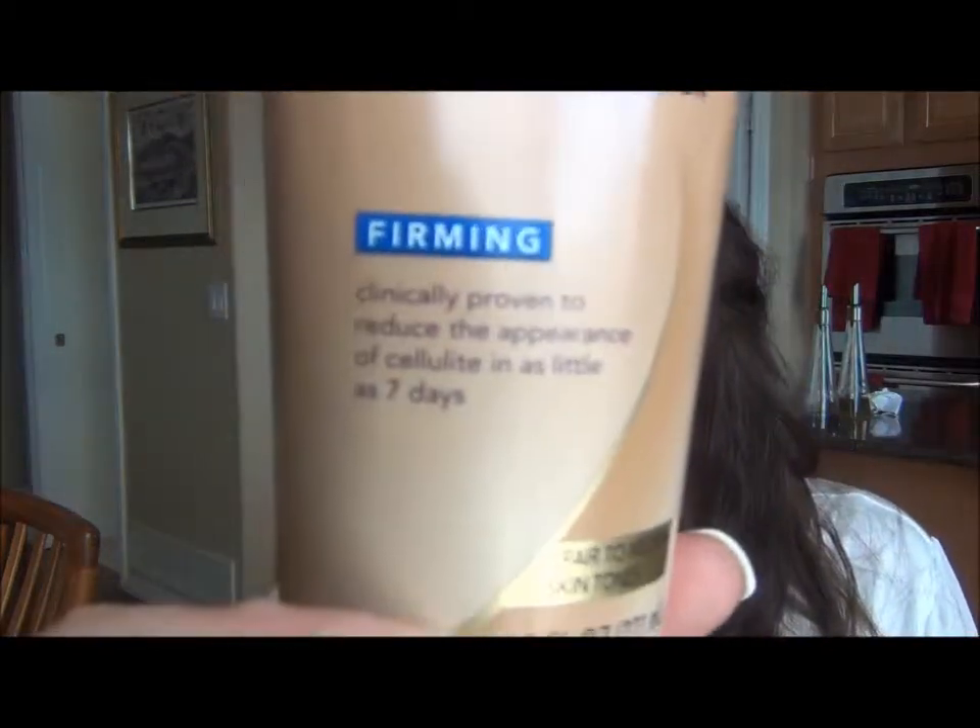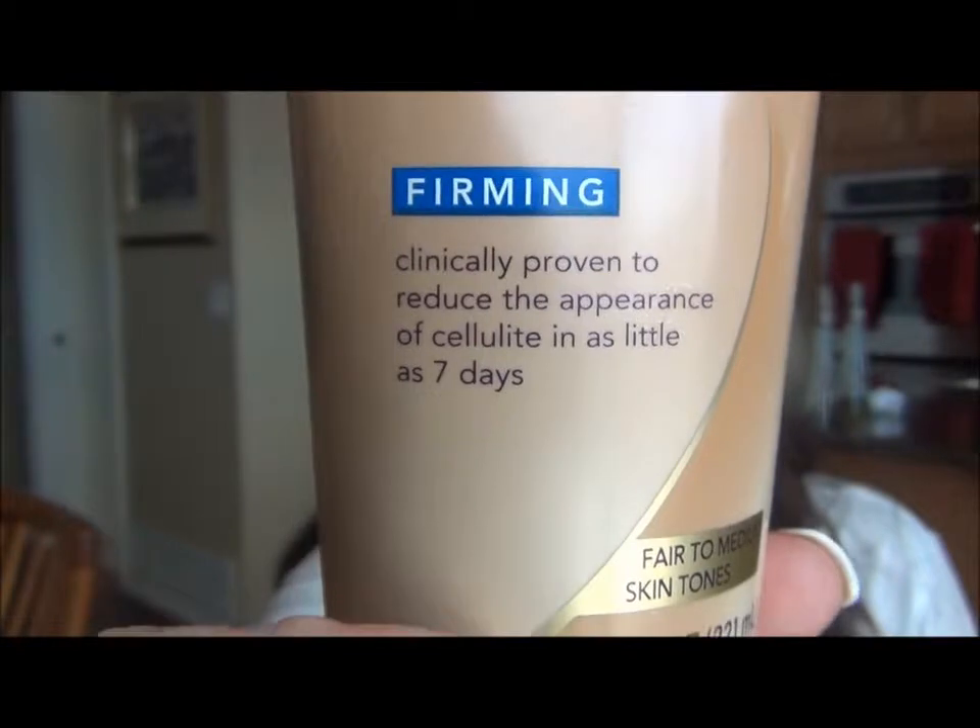Then I'm going to start using the Firming one, because I have this fantasy that body creams actually do what they say they do. It gives you natural-looking color in just seven days and is clinically proven to reduce the appearance of cellulite. Well, I'll take it.